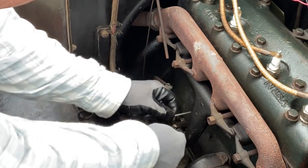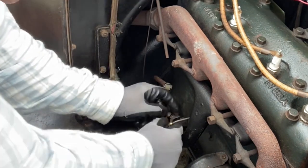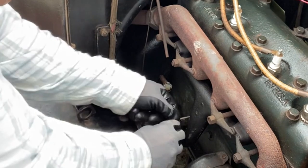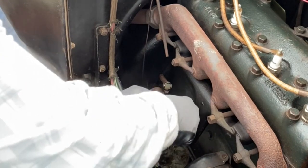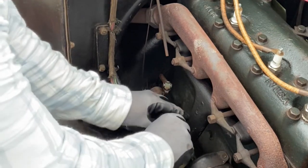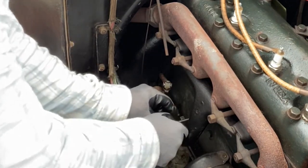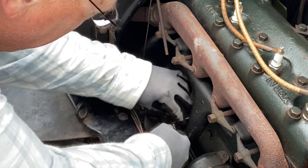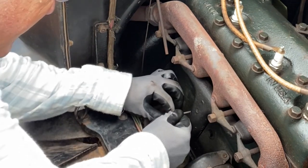Now we're going to attach the accelerator. This is a little wire to keep it from popping out — very simple — because they will pop out and then you've got to stop to readjust. Get that inside here. I did this after the fact, but let me get this in here.